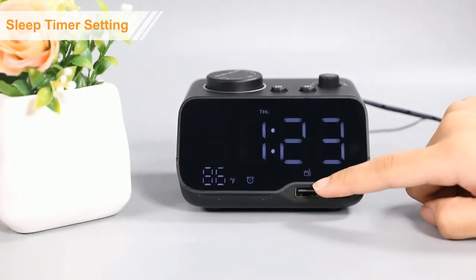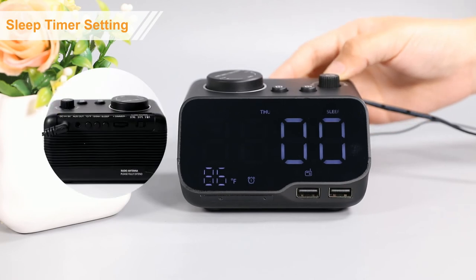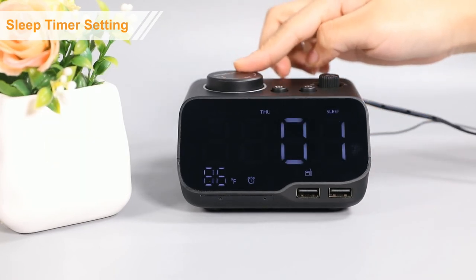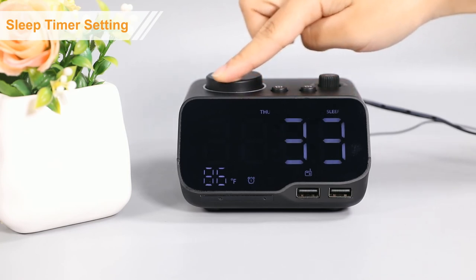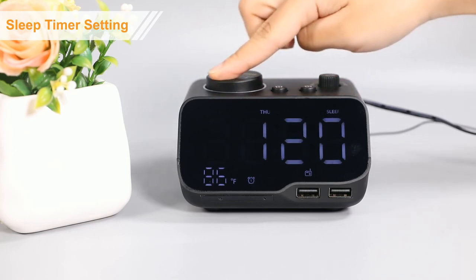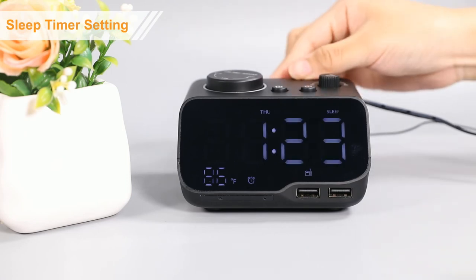When radio is on, press the sleep button to enter sleep timer. Then, rotate this button to set the sleep timer from 0 to 120 minutes. Press the sleep button again to save the setting.